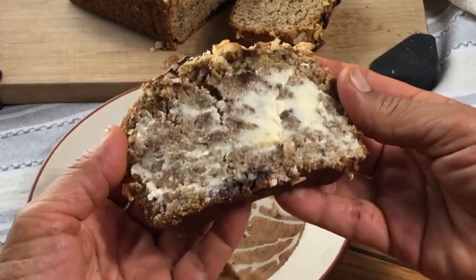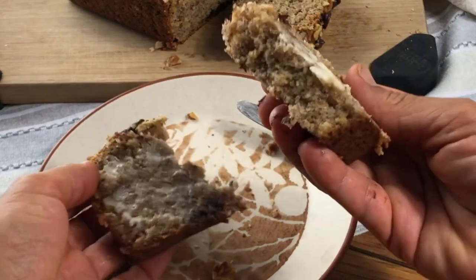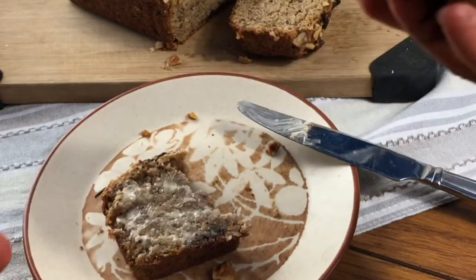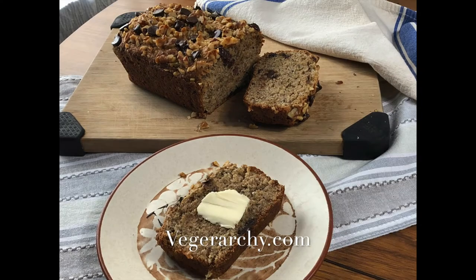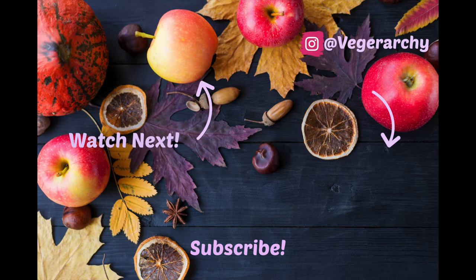Seriously guys, this is the best banana bread ever. I've been making it for so long and I have tried other recipes and they just don't compare. Don't forget I will leave the link in the description box below to the recipe that's on my blog at veggierarchy.com. Remember to like this video, subscribe for more, and I will see you in the next one — peace out.